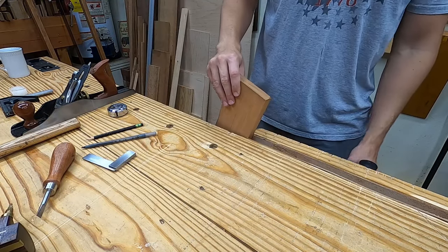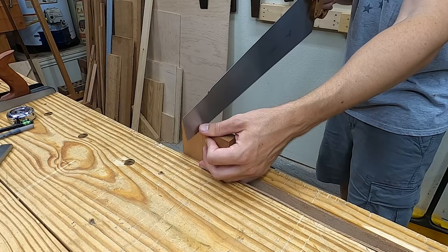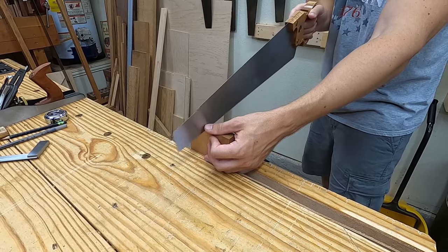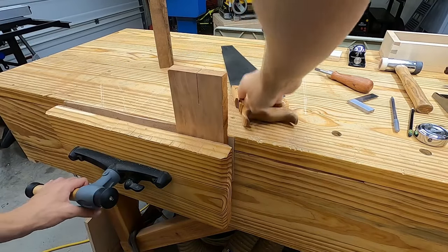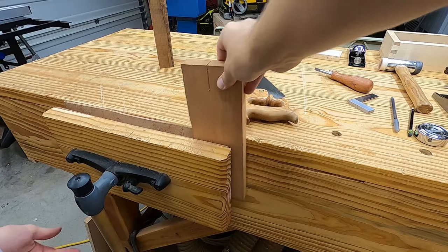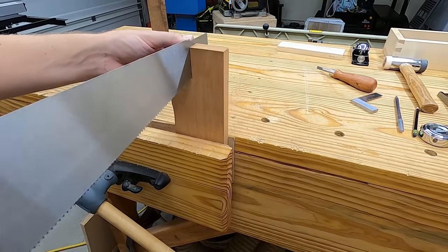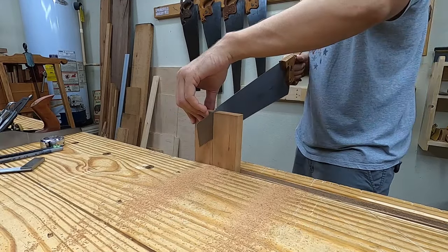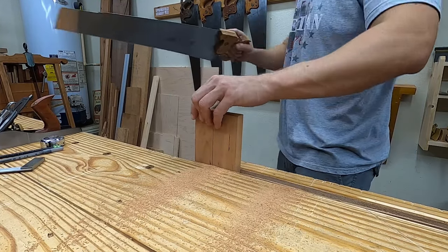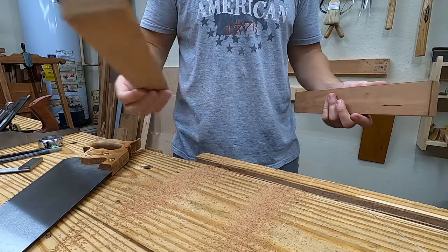I mark it around, clamp it, and start sawing it off. Periodically I flip the board around and saw from the other side to stay close to the gauge line on both sides of the board. The cutoff section here will later be ripped down again to make the stem or beam of the gauge.